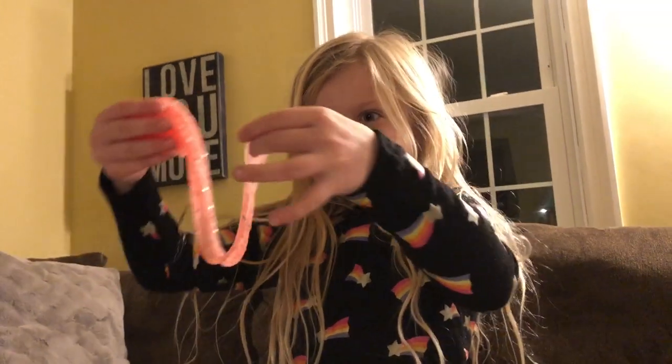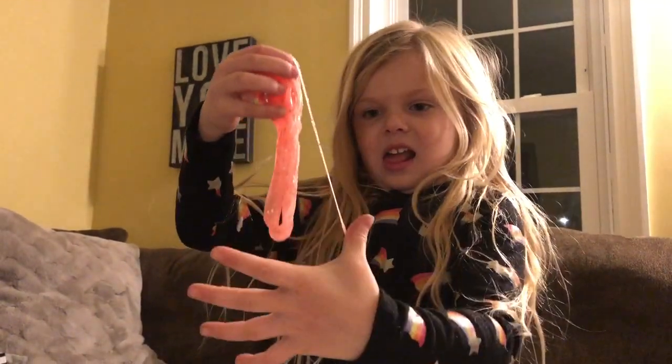So if any moms out there don't want to make slime with glue, you can get a DIY slime kit. Let's make some more, girlfriend.